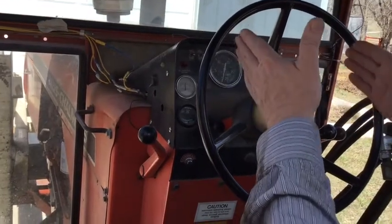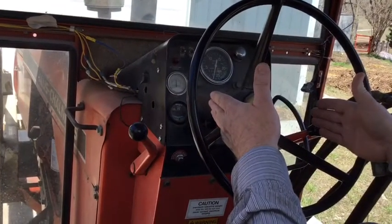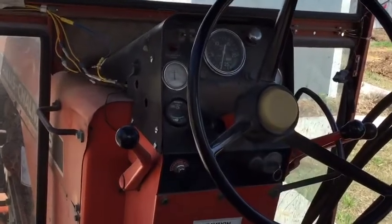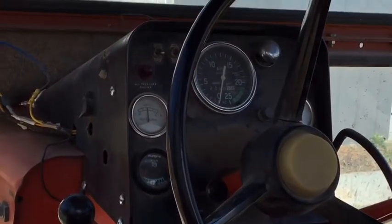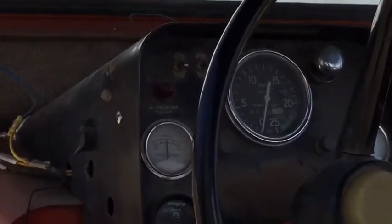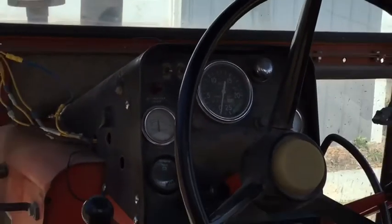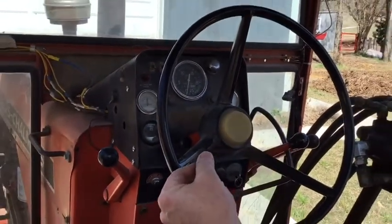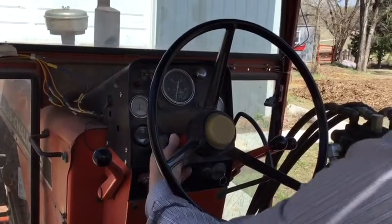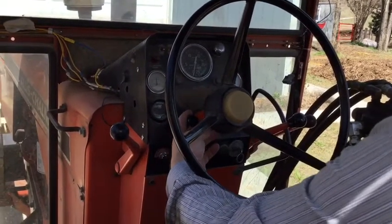In terms of the dash of these Allis-Chalmers, they're pretty standard. This one has a couple of extra switches added for the lights on the full vision cab, which really works out pretty nice. The thing that's unique here and probably the most important thing in any of these videos is the information about the fuel cutoff.